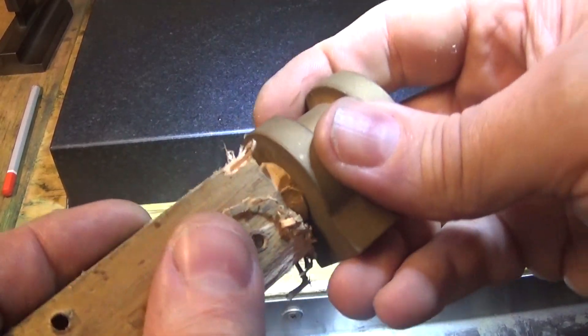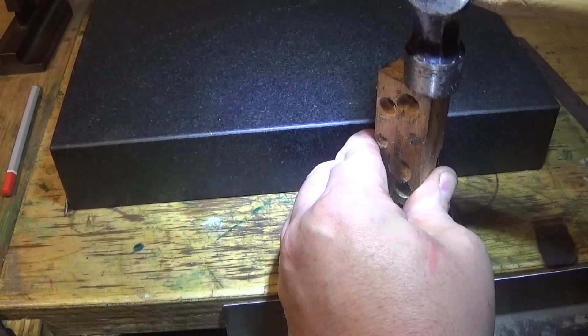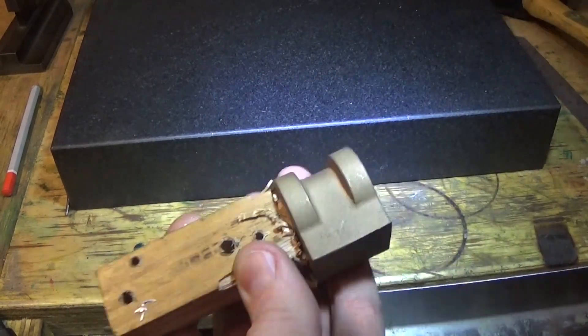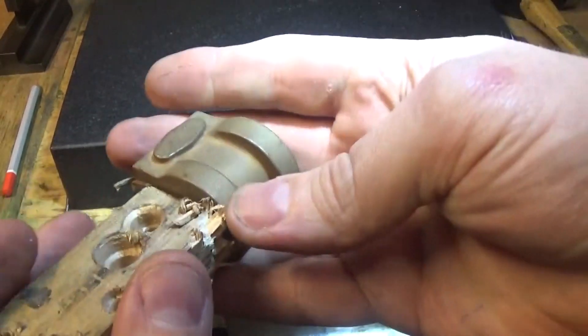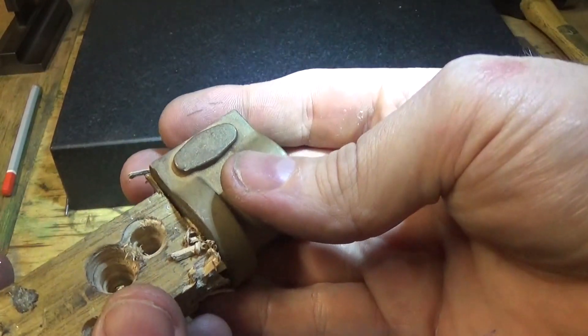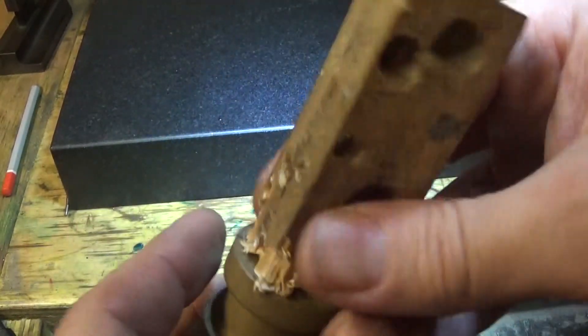So this is pretty rough, it doesn't have to be real clever. Nice tight fit in there. Haven't managed to break the casting — unlikely to happen. I'm going to chop this off with a hacksaw and give it a bit of a file up.